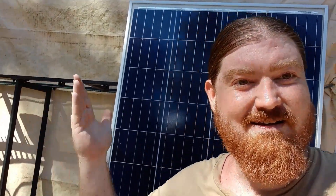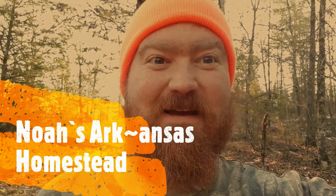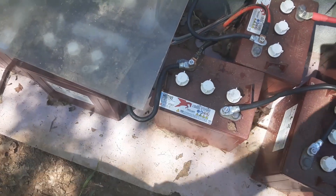Are you ready to go solar? Let's do it. Welcome to Noah's Ark homestead. I'm going off the grid, so let's start off with the batteries.